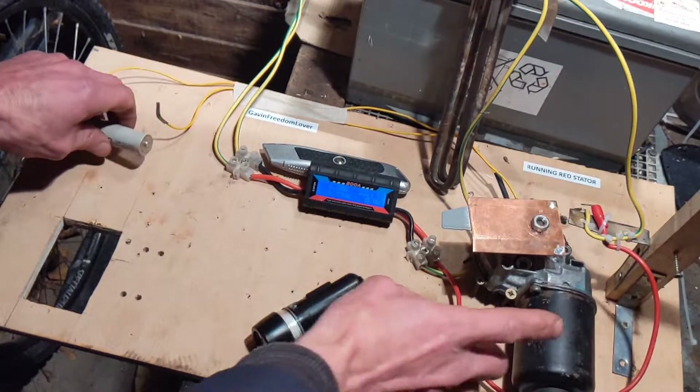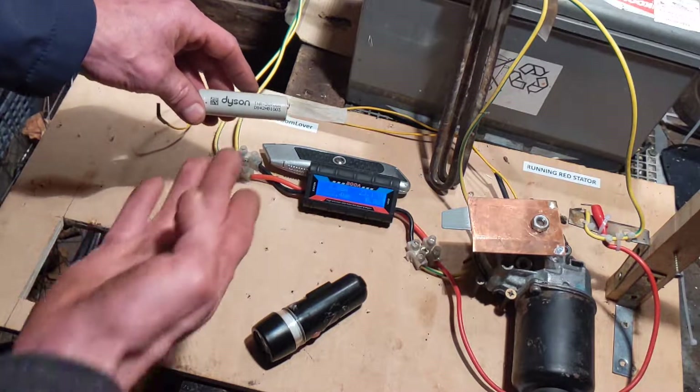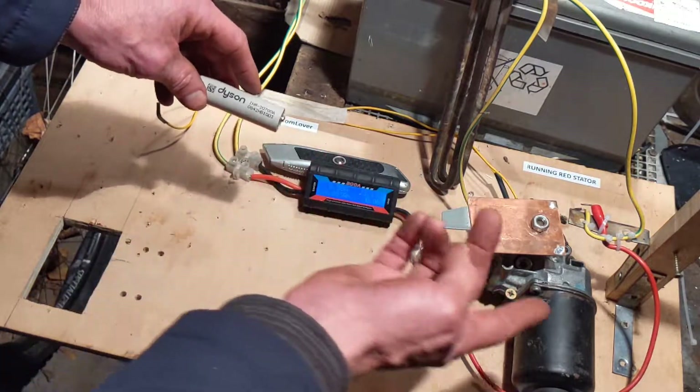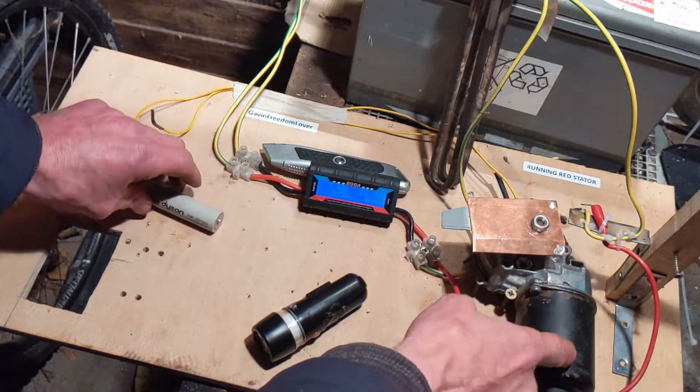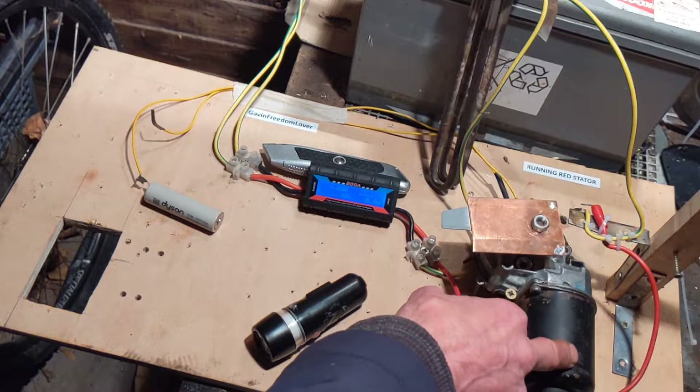The motor itself is actually run by a Dyson 26650 battery, which is pretty amazing — that one single battery will turn this motor. I may have said it's a starter motor, it's not, it's a windscreen wiper motor.